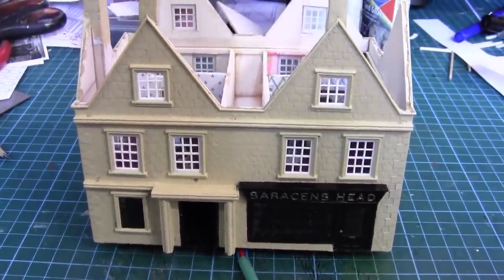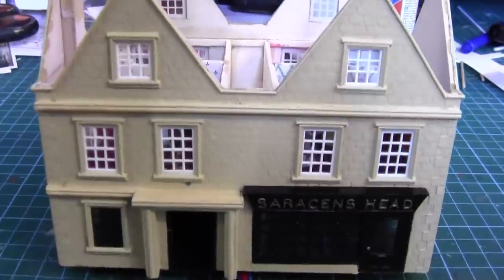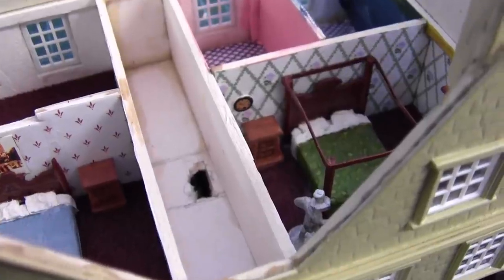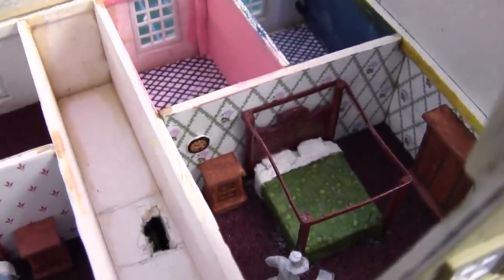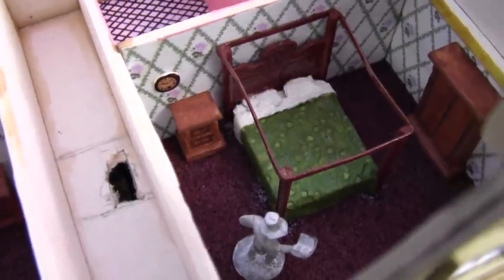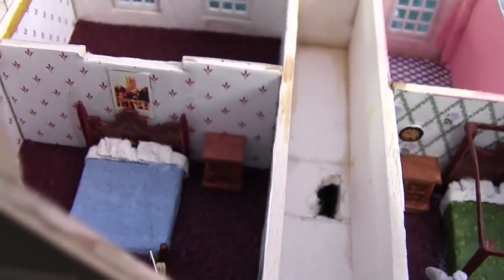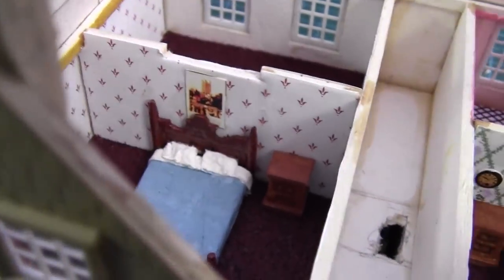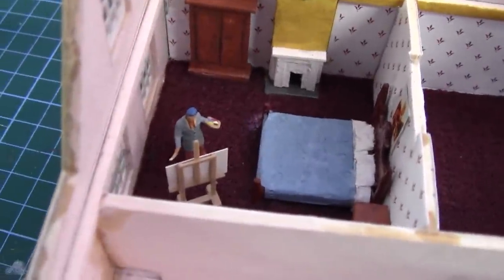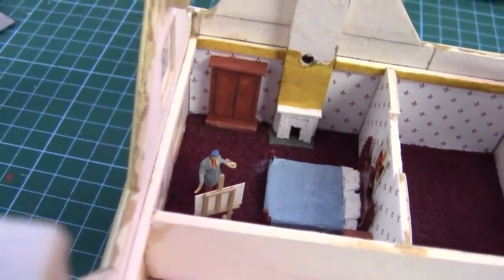I wonder who lives in a pub like this as we go peeping through the keyhole. In one of the rooms we have a four-poster bed, a wardrobe, and a friendly ghost. In the opposite room we have a well-decorated room and an artist — I wonder what he's painting. But that's for the butler's eyes only.